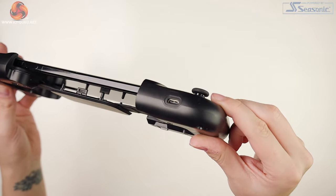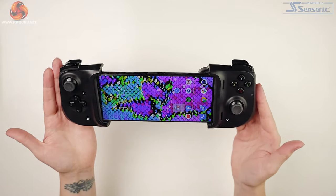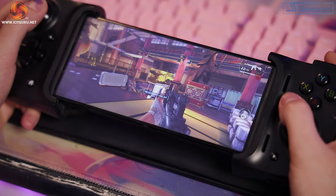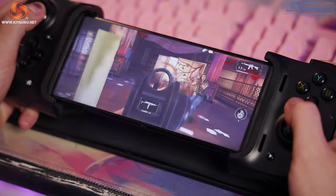Razer do recommend their Razer Hammerhead True Wireless Earbuds with this one, so if you guys have got those, let us know down in the comments how you think they pair. Also, I can see there are holes in the bottom end of the device to let out the sound, but my device has speakers on both ends to give a stereo sort of sound. It will be interesting to see what it sounds like whilst I'm gaming.